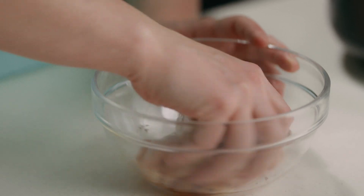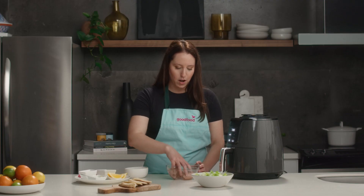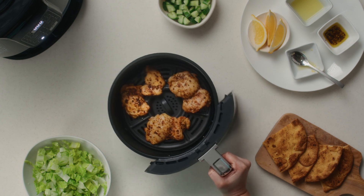It's really easy to overcook chicken, but with the air fryer you set it to the right temperature, and you get perfect results and crispy every time.